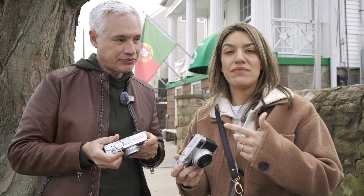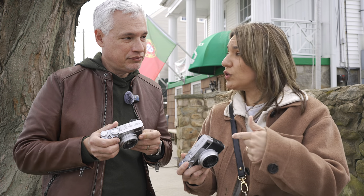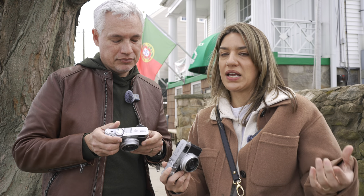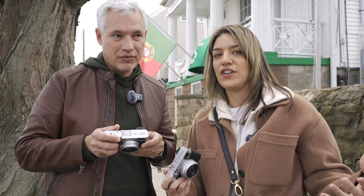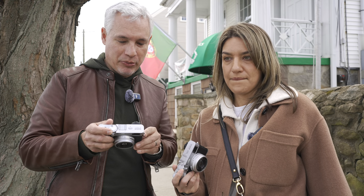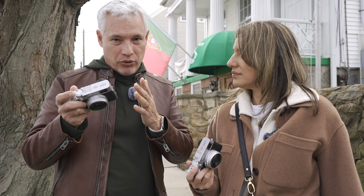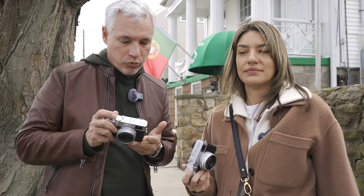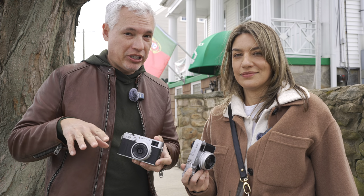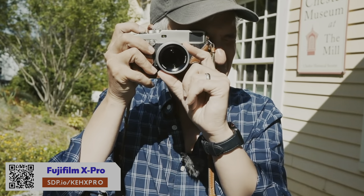The nice thing about having the option is that you can use both. Often you'll use the EVF to review your photos because sometimes the back screen doesn't look great in bright light. Being farsighted, I can't always see the back of the screen clearly, but I can put it up here and even the optical viewfinder automatically switches over. It also lets you record and review video. If that sounds great and you want it in an interchangeable lens camera, check out the X-Pro cameras from Fuji — they have the same viewfinder with X-mount lenses.